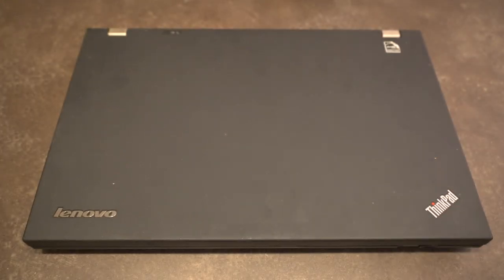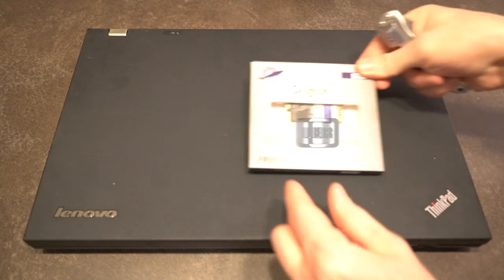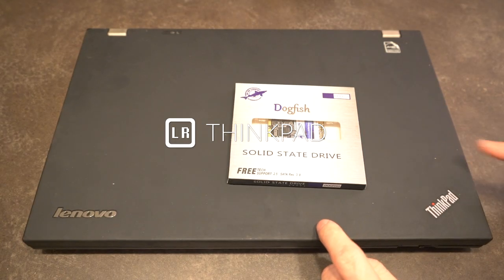Hello there and welcome to another episode of Laptop Retrospective. Today we are going to be putting an mSATA hard disk in this T530.